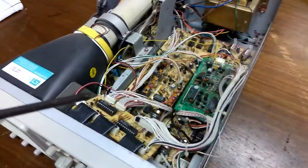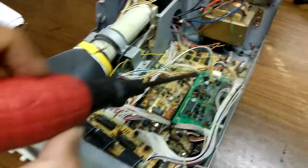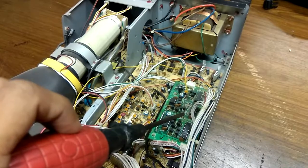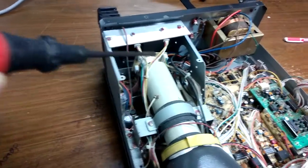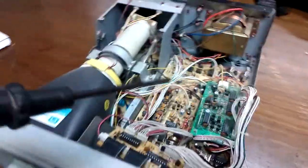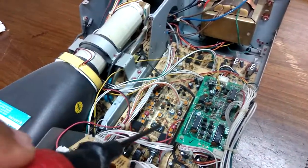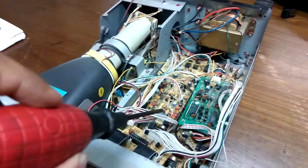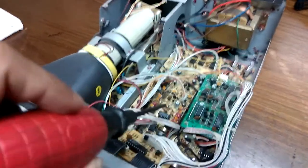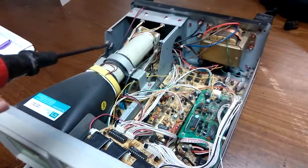I'm going to show you the unit and drive the circuit. There's a circuit, there's a transformer, and a display unit. There's a flyback unit, a multiplier unit, an operational amplifier, and here's the oscillator.